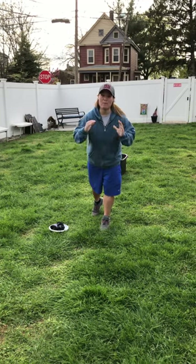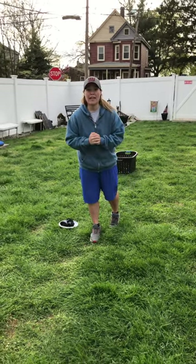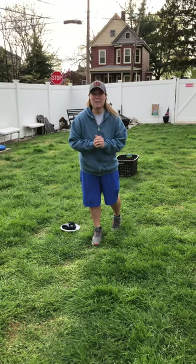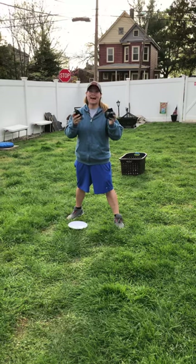Hello boys and girls, it's Miss Steven and we're back for another activity. I hope you had fun doing your last one. So we're using the same amount of equipment. You're gonna need your socks again — today you're gonna need three socks.